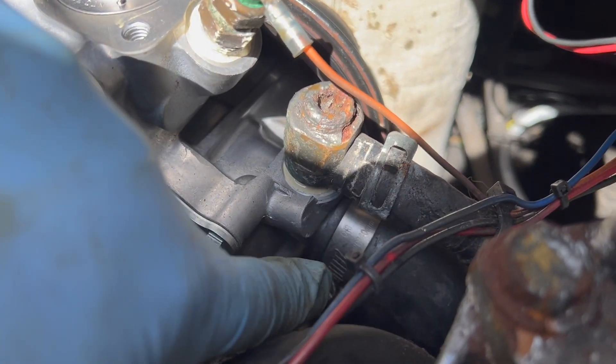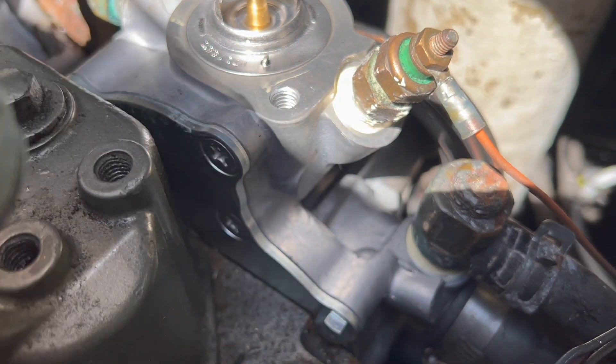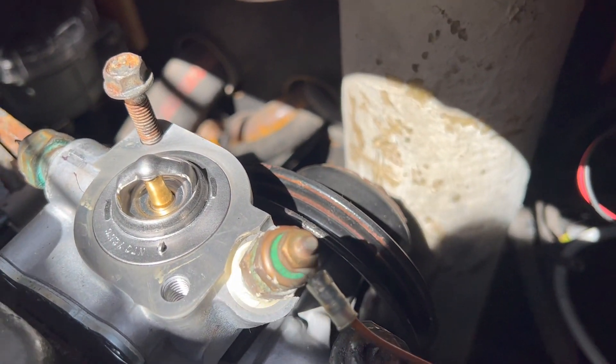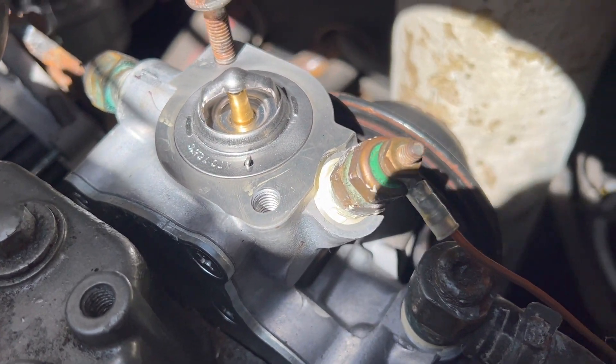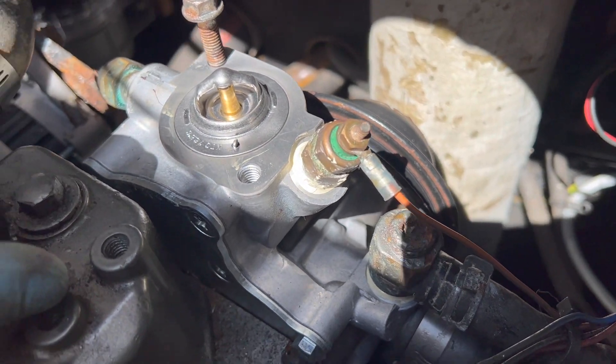Next step is the belt and tensioning everything back up. I've got these hoses already done — just put this back on. Showed you how to take off a stud if you don't have the right tools. Belts next, then put the antifreeze back in, clean up, and fire it up.